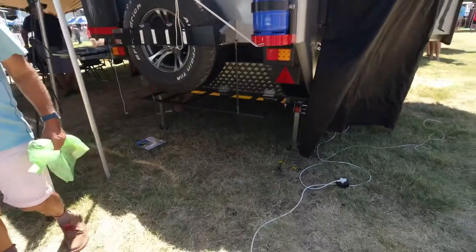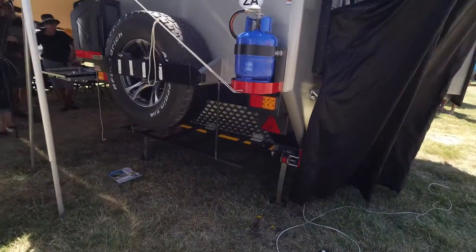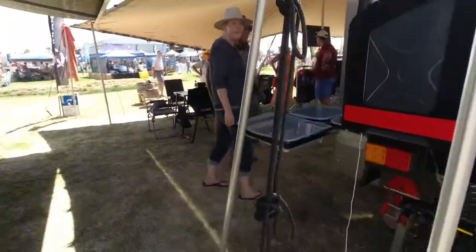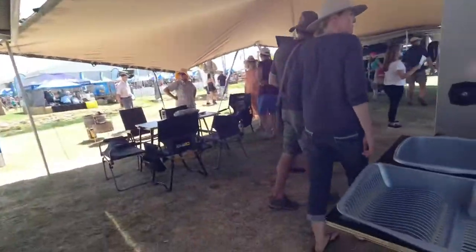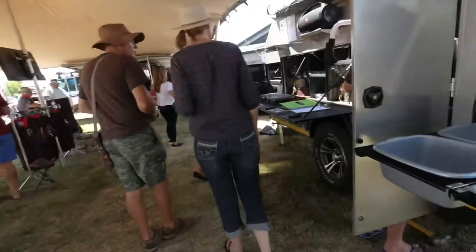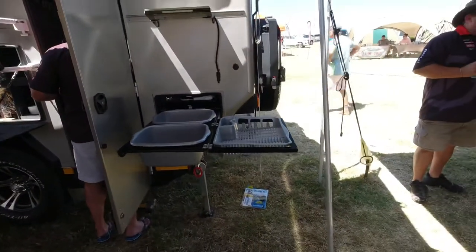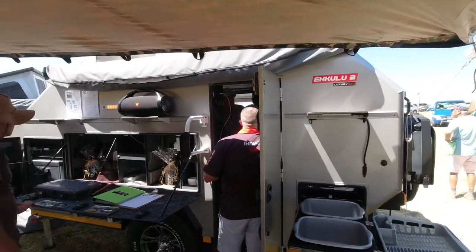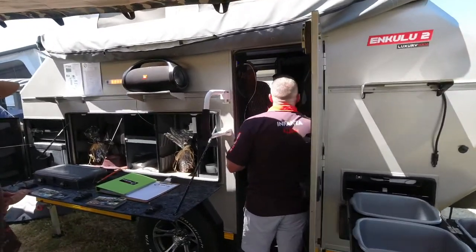You've got space there for some firewood and other bits and pieces. It's pretty much just a bigger version of Inkulu 1. There's your washing up area there as well. Of course, it's got a 270 awning that comes out, which is very impressive.